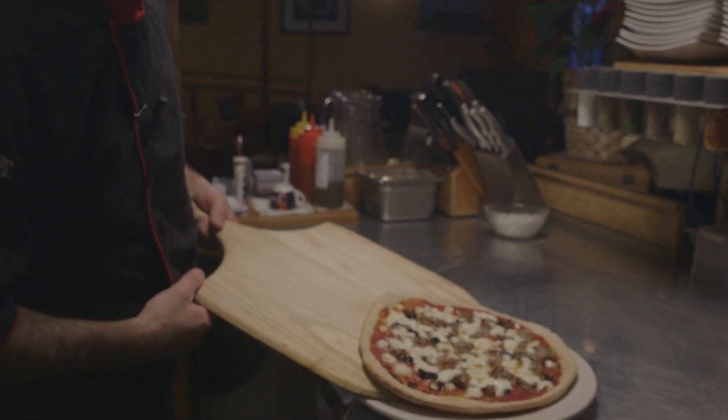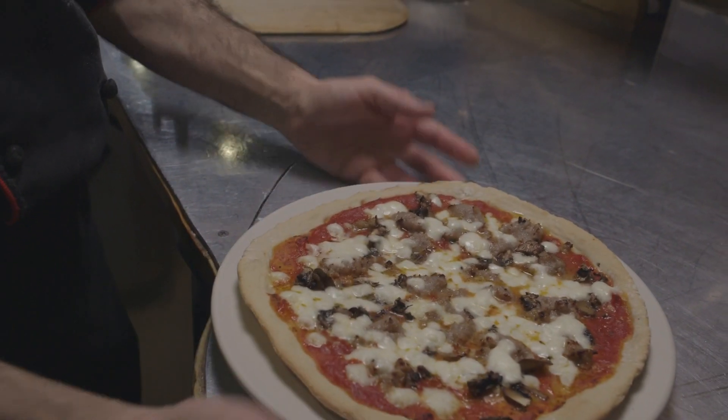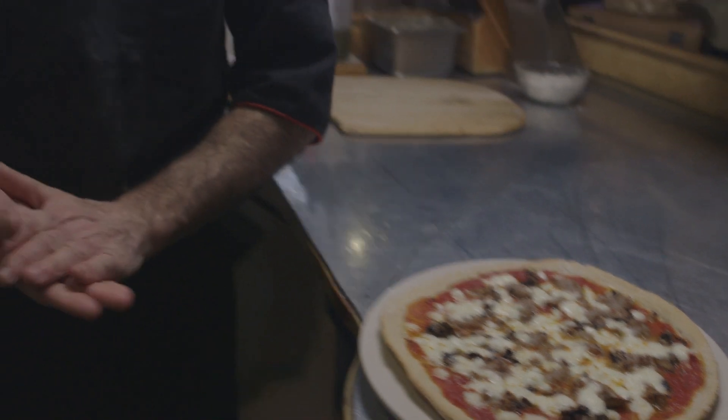The pizza is ready. There we go — ready to eat. Thank you for watching this episode. See you next time. Ciao!